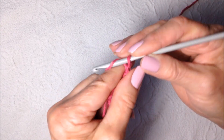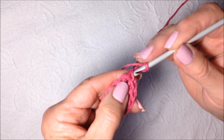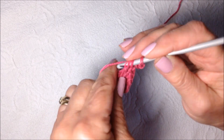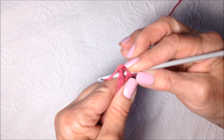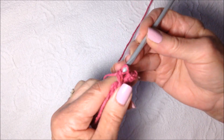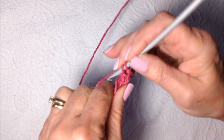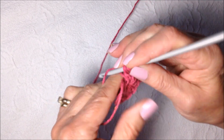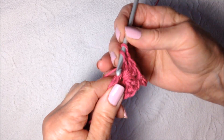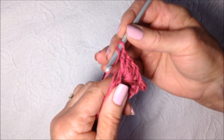Chain 3: 1, 2, 3. Slip stitch in the top of the last double crochet. Make 5 more double crochet in the ring: 1, 2, 3, 4, 5.